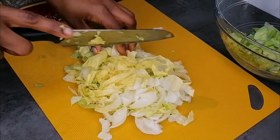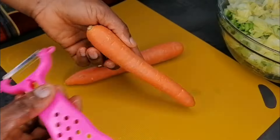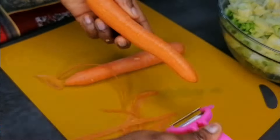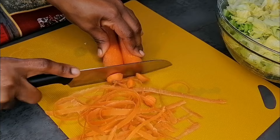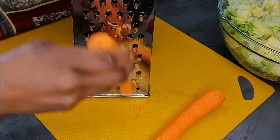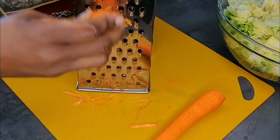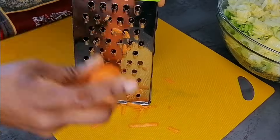Once I'm done slicing — this is the preferred size I'm going for, but if you want bigger chunks go ahead. Once I'm done slicing the lettuce I will transfer to a bowl. My next vegetable is carrot, which I love so much. I'll peel the carrots, rinse them, and then grate them using the big side of the grater. Once I'm done I will transfer to the same bowl as the lettuce.